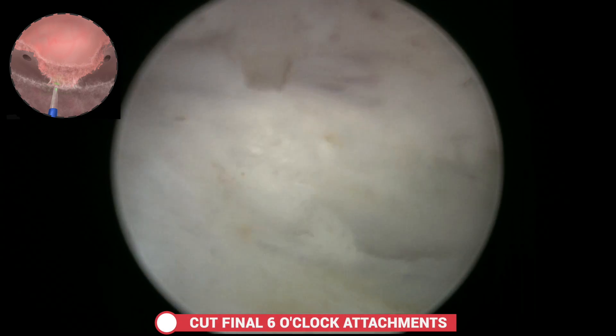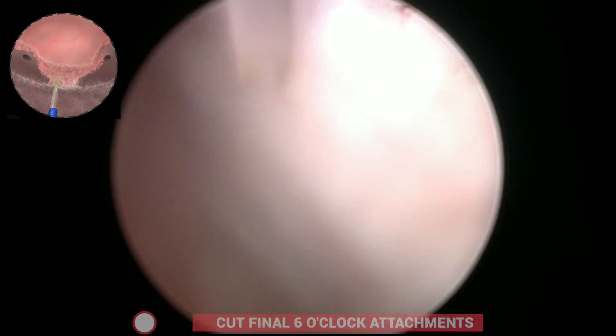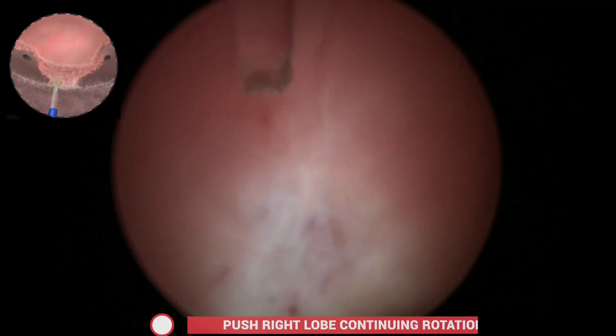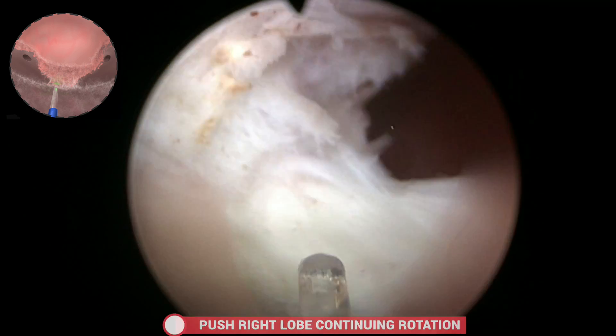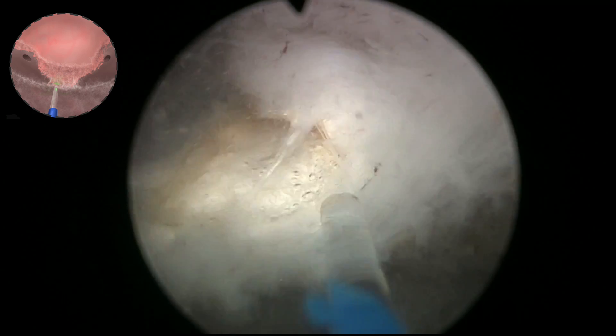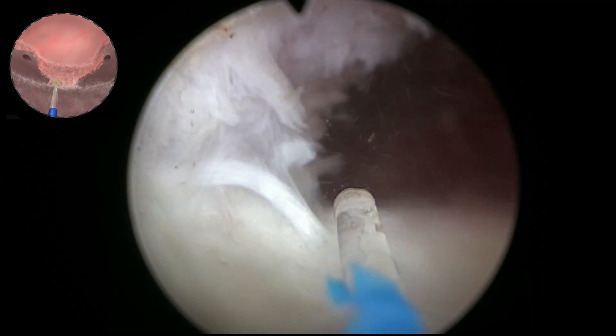Then the adenoma is lifted on the left side and pushed into the bladder, giving better access towards the 6 o'clock region. The pushing continues following the same rotational movement, so the adenoma goes into the bladder rotated rather than front-wise.